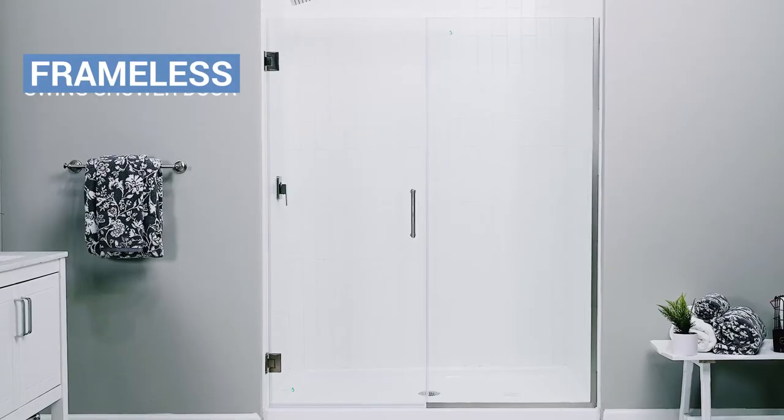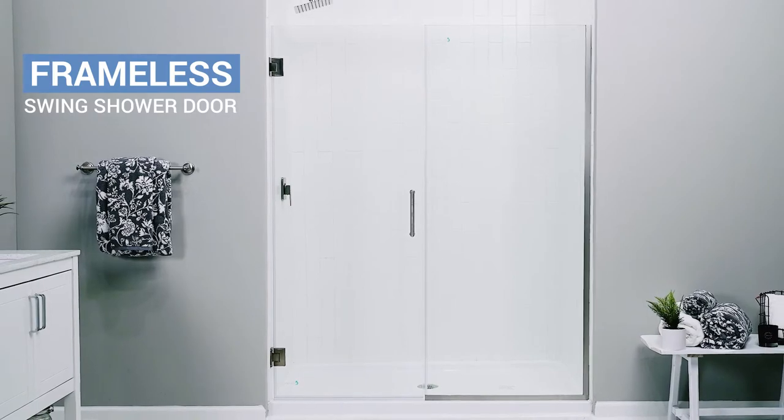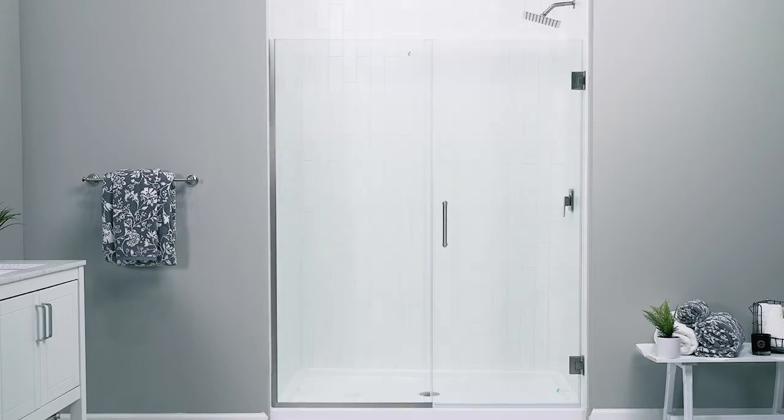Here are some important facts about this model. The Unidoor Plus is a frameless swing shower door. It consists of a fixed stationary glass panel and a hinged door panel. The door is reversible and each glass panel can be oriented on either side depending on your layout.